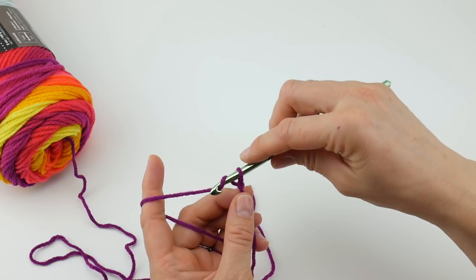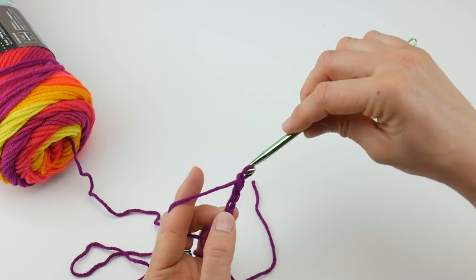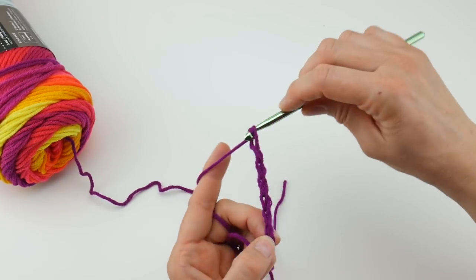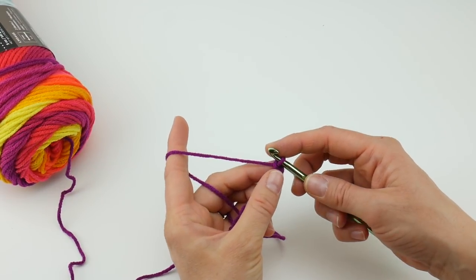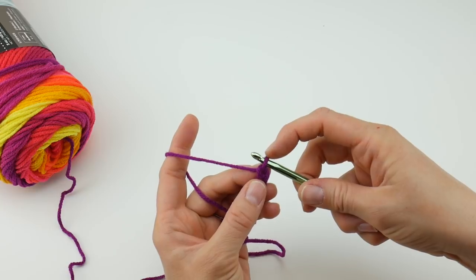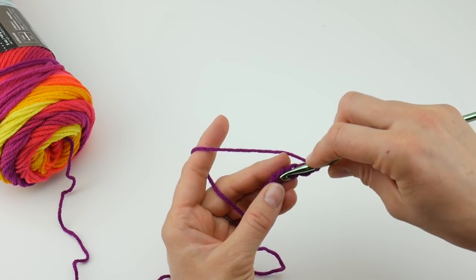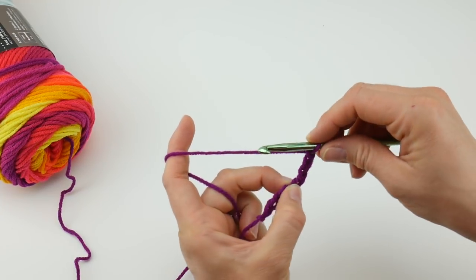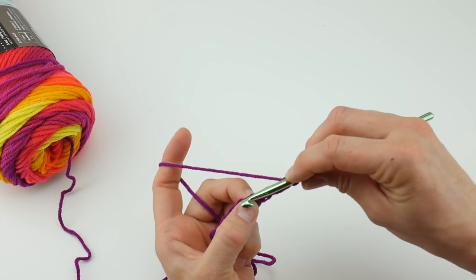To make a chain, wrap yarn around hook and bring it through the loop. Count out seven chains. This will be the bottom and we'll be working our first V's — this is a simple V stitch. In the fourth chain from the hook — this loop on the hook does not count — go one, two, three, and four. In that fourth chain from the hook, work your first V: double crochet, chain one, double crochet into that fourth chain.